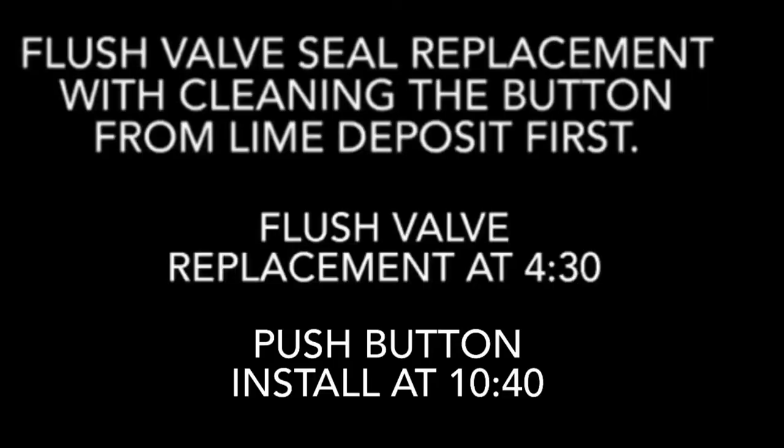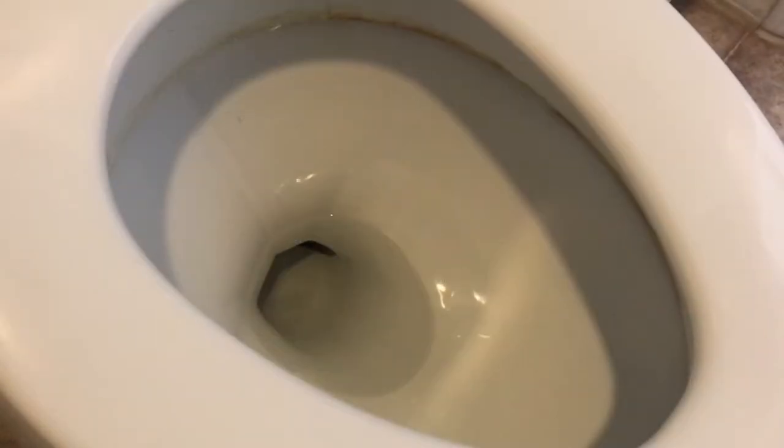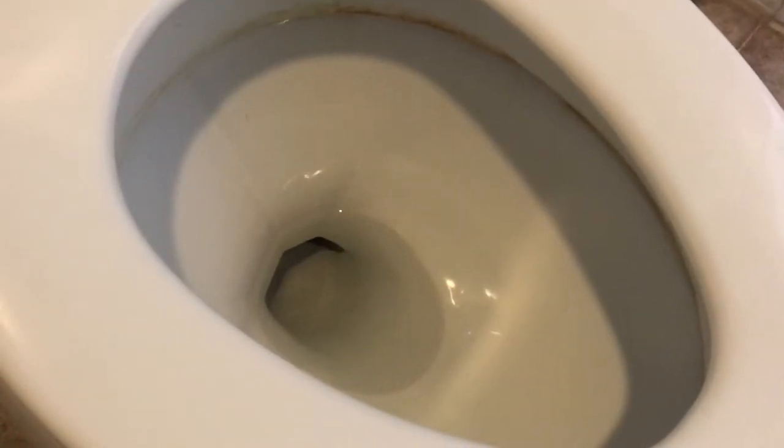Keep in mind, even if you don't have this exact same toilet or the exact same looking flush valve, the concept is going to be pretty much the same for all brands and makes. There is a chapter index of what takes place in this video, so if you don't need to watch the whole thing you can bypass what you don't need to see. Let's get to it.